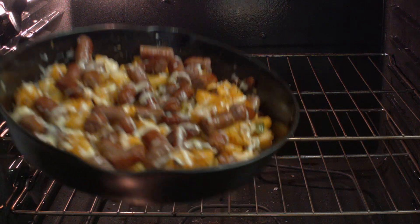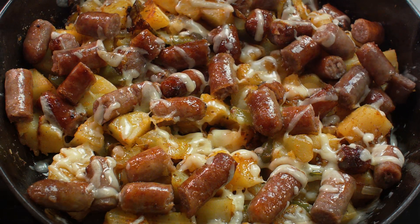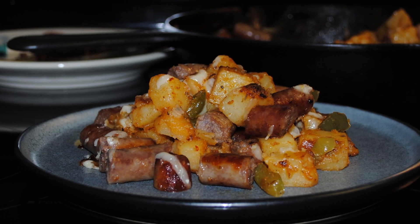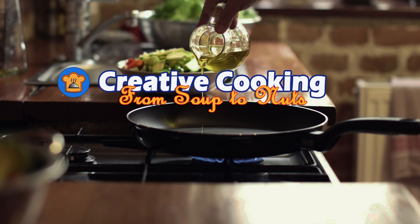What you end up with is this fabulicious breakfast or main course — it doesn't really matter. Serve it up with some eggs and toast and you're good to go. I hope you enjoyed the video and I hope you come back each week for more great videos made for people who like to cook. Until then, bon appétit.